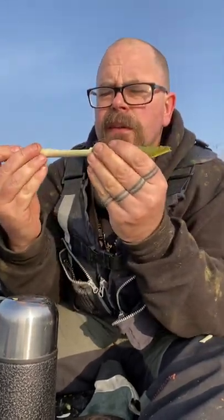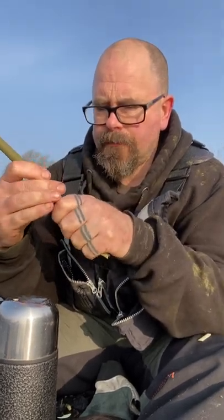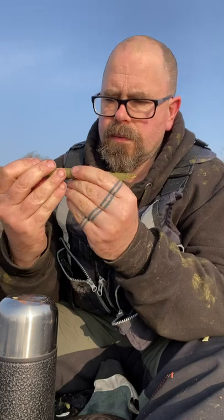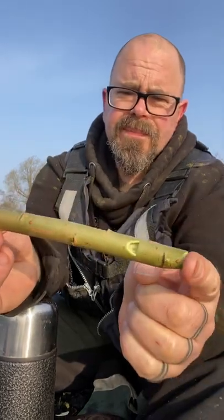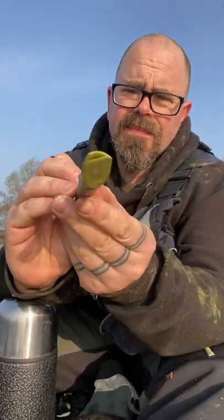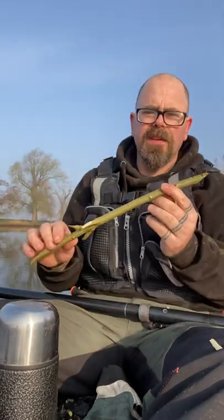Carefully put the bark back on, make sure that we're all lined up — and that's that.